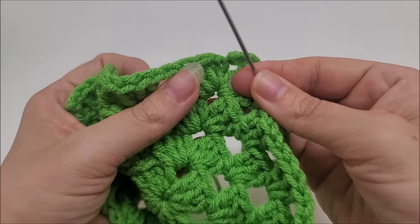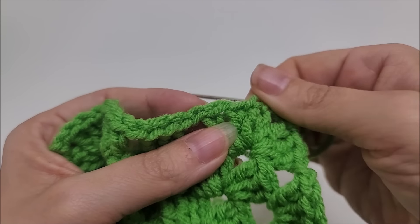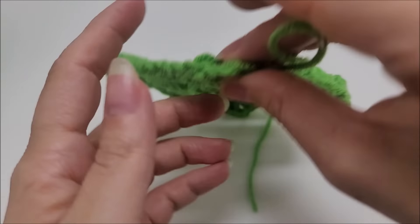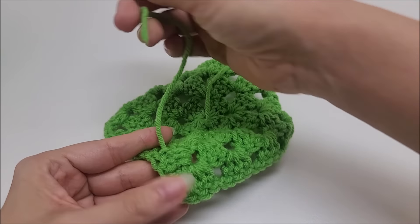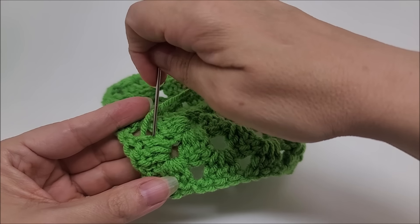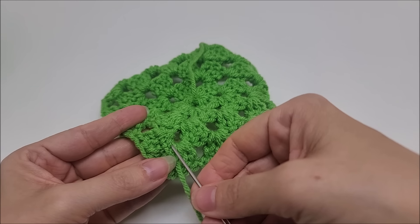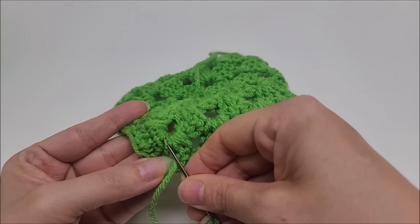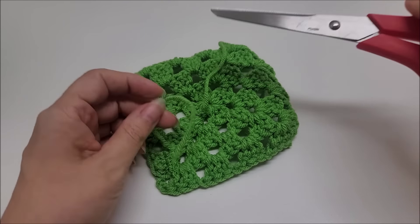Pull the tail through and grab your yarn needle. A good way to hide the tail is to go through the same stitch you slip stitched through until it looks about even, then flip your work over and weave your end in. Don't pull it too tight to where it makes it look crooked — keep it as straight as possible. Go back the other way a couple of times, then one more time in the opposite direction just to be sure, and clip it off. You'll need to hide your main tail the same way.